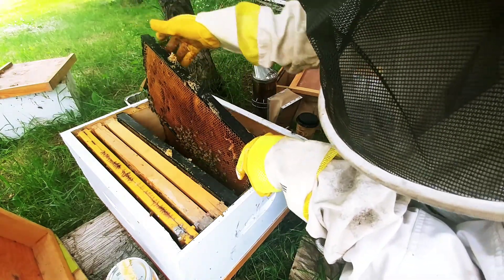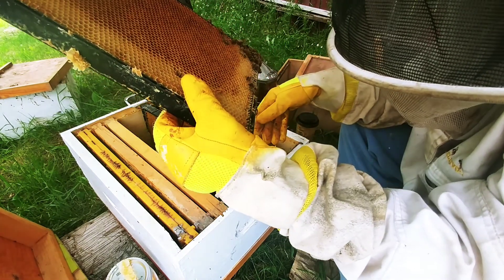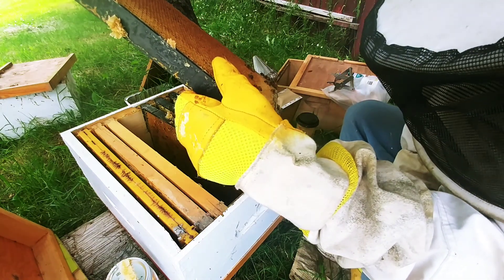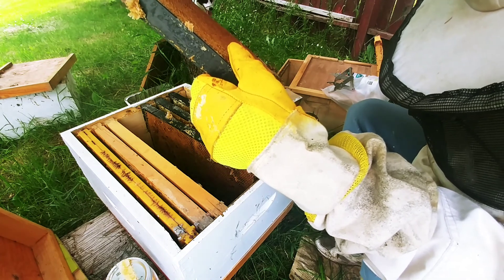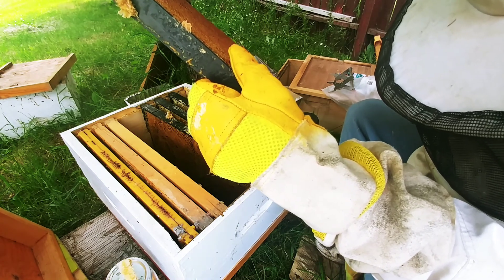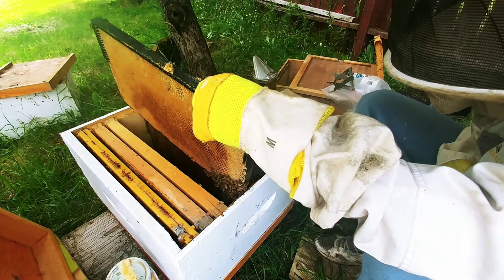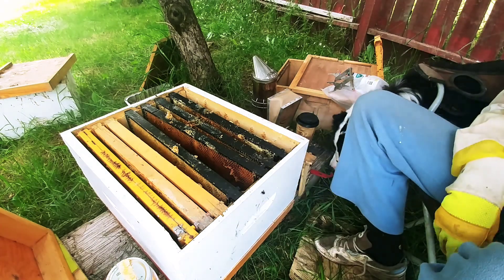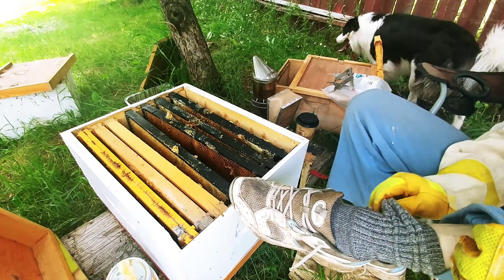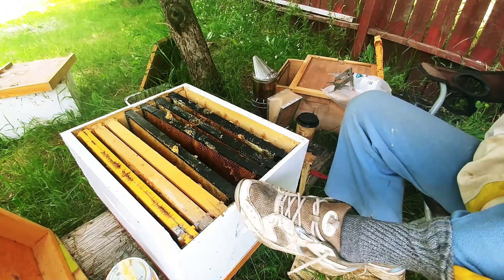So yeah, that'll be two full frames of brood. Two full frames of brood — look out. We got two full frames of brood and part of a third one.